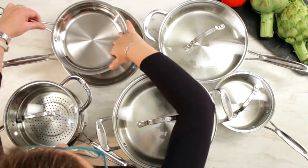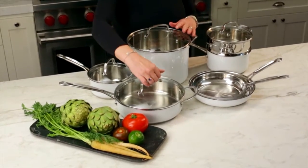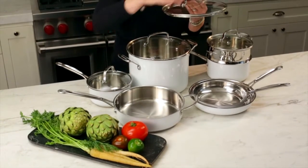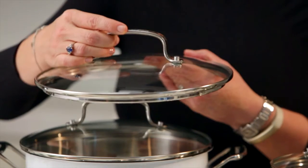So you have two skillets — one small, one larger. The set also comes with a saute pan with a glass lid. The glass lids can go into the oven up to 350 degrees.